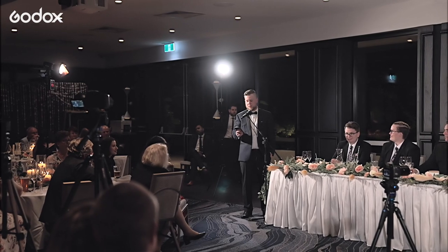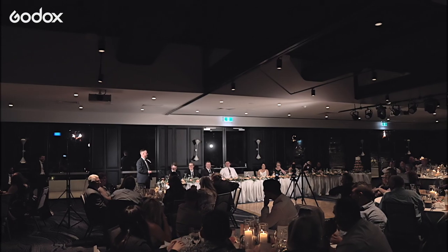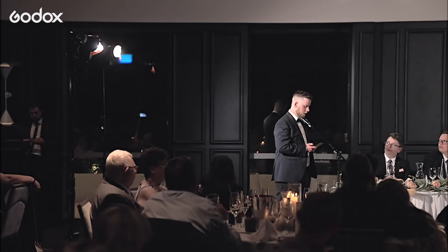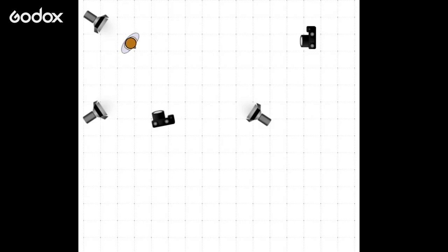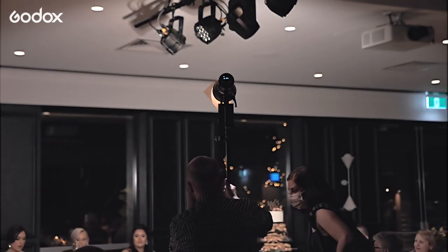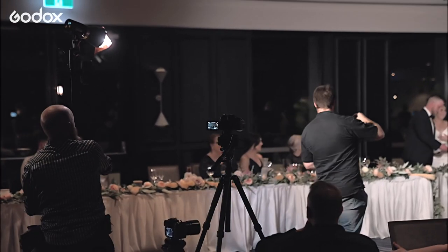Here we are just setting up the lights for the speeches. We have a traditional three-point lighting system: a hair light, a fill light, and a key light. I'm shooting more towards the darker side of the subject — he's facing down the table and I'm shooting up the table. Then we're just positioning for the cake cut and moving the lights just a little bit to get different angles.